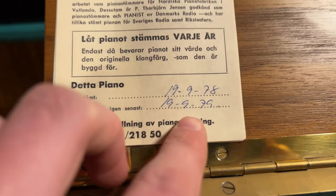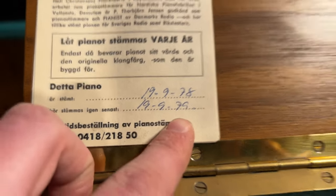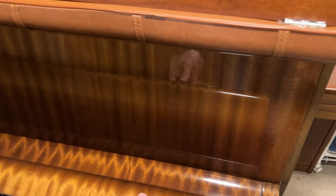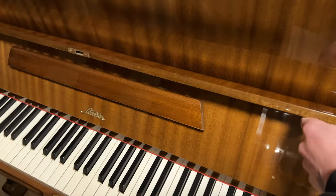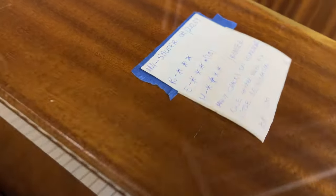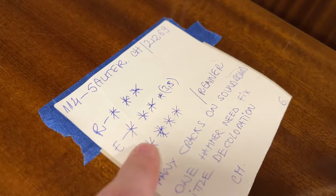It should have been tuned 40 years ago. This one looks cool on the outside. Is this a bad piano? This is a Sauter from Germany. It sounds familiar. It's a very good brand, but they don't do it so much like Schimel. This one has worse grids.